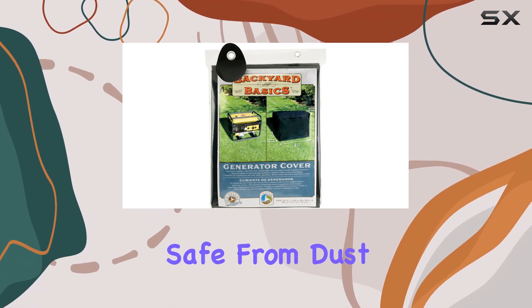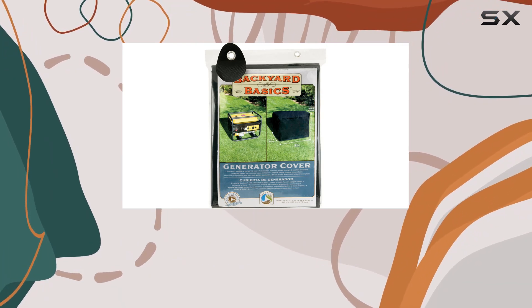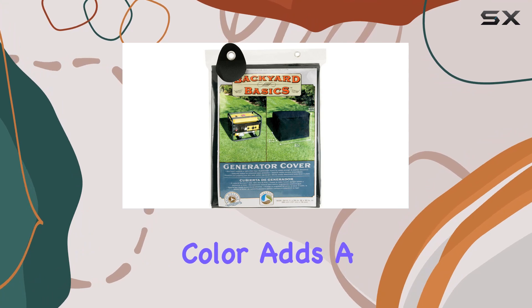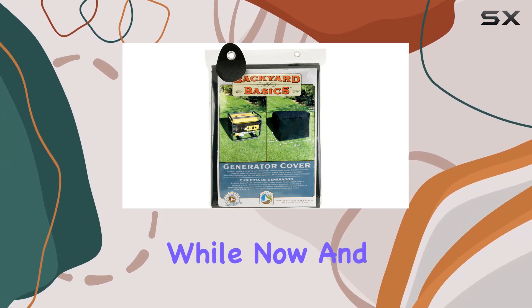It keeps your furniture safe from dust, dirt, and harsh weather conditions. And let's talk aesthetics — the sleek black color adds a touch of sophistication to your outdoor space. I've been using this cover for a while now and I have to say, it's holding up remarkably well.